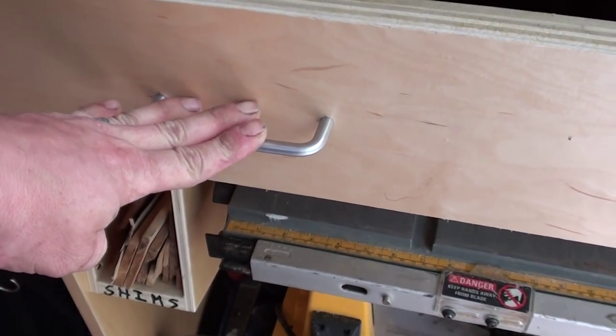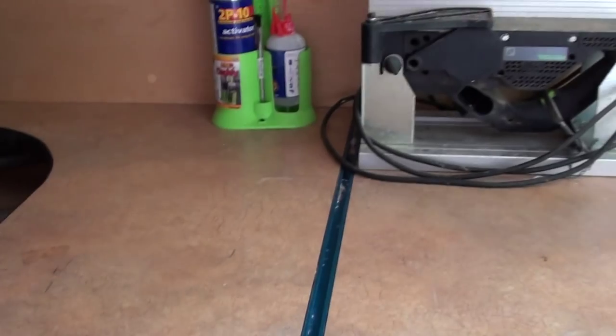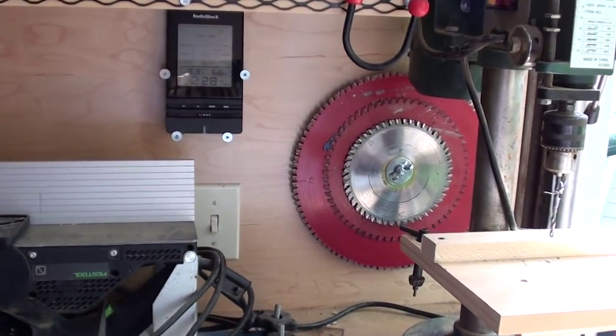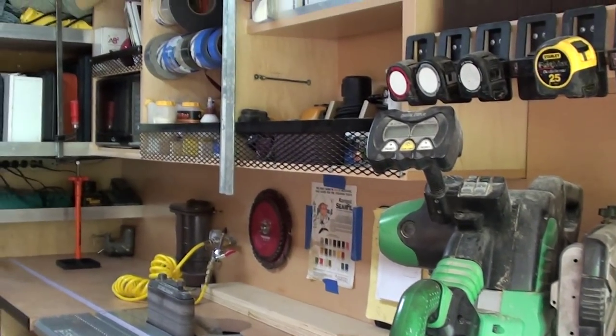The drawers in here have this little push tab, which jams a metal piece up into the bottom to keep them from opening and closing. Festool joiner, planer, and drill press. The old blades go there, ready for sharpening. I keep the sharp ones down there.